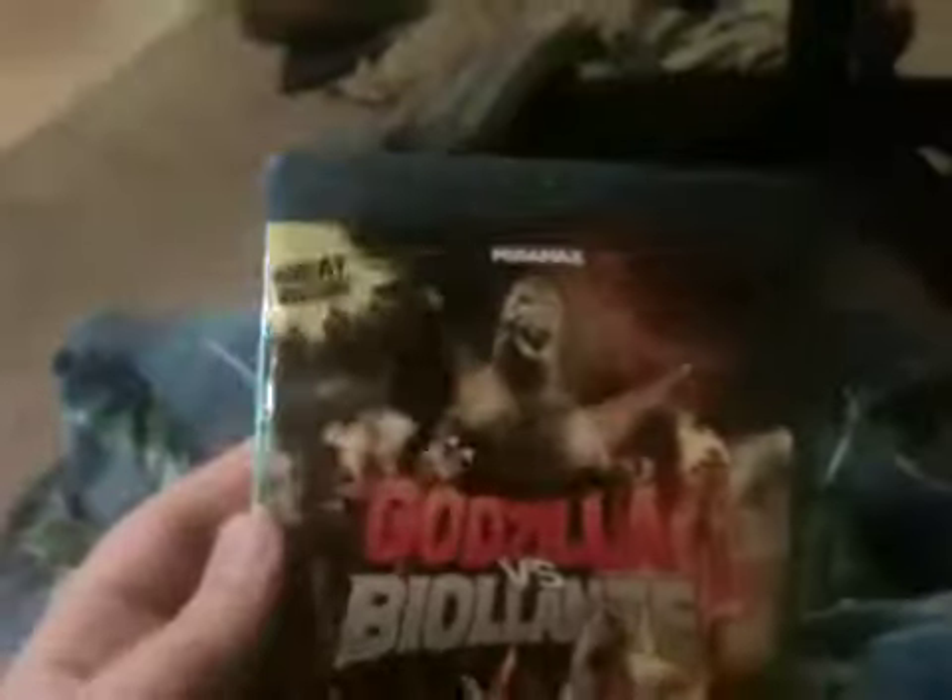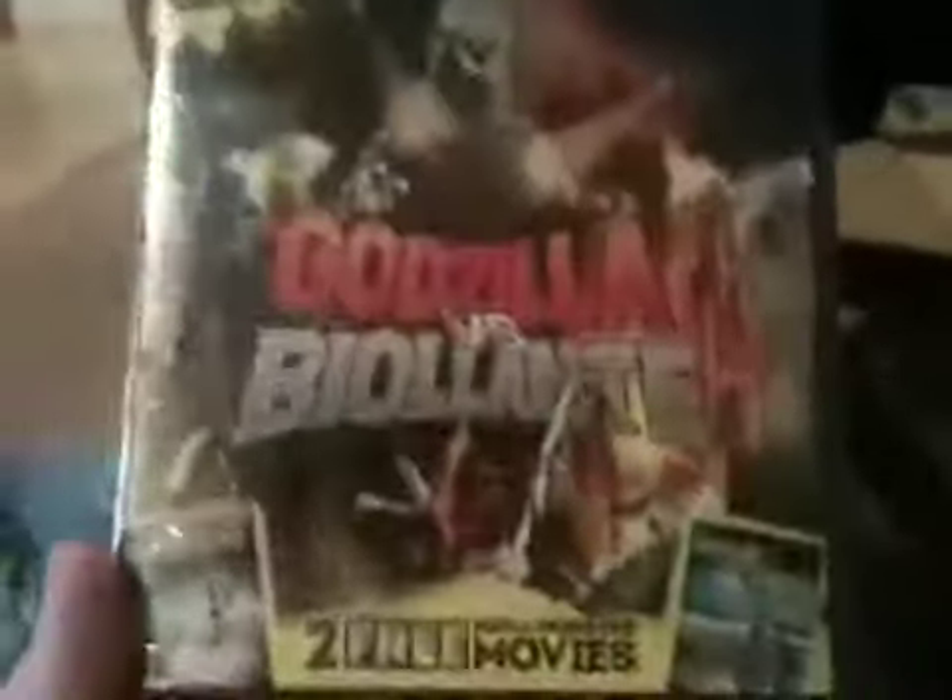This is one of the old Godzilla films. It came out, I believe, in 1989, and I have not seen it yet. It's awesome because it's on Blu-ray — I'll be able to watch it on my PS3. This is one of the few Godzilla movies that has had the privilege of being on Blu-ray. They really need to release more Godzilla films on Blu-ray, but the fact that this is on Blu-ray is awesome.